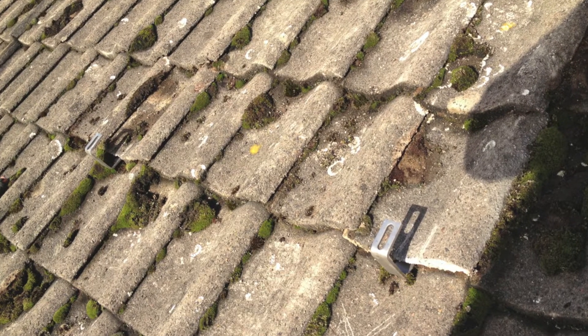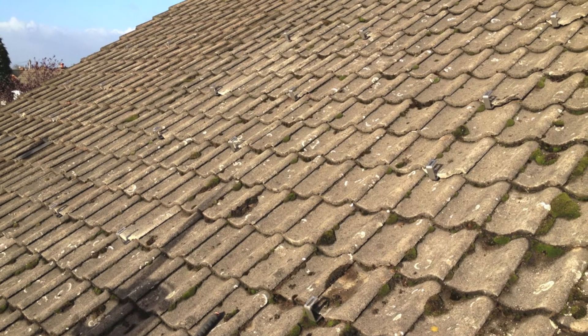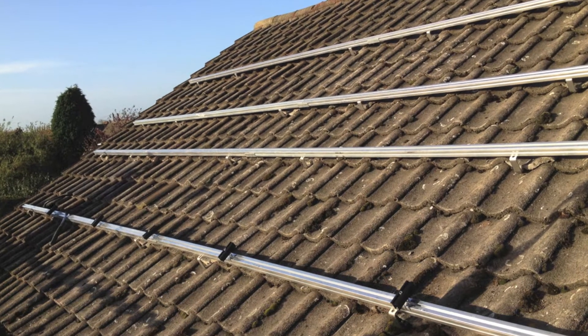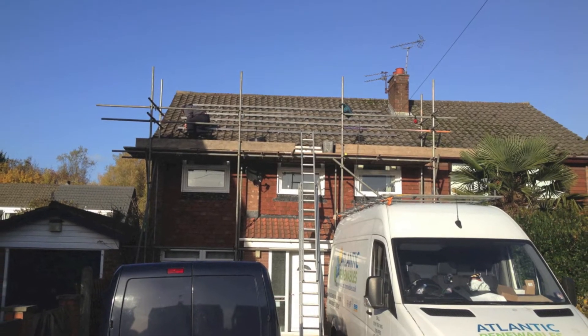The first step is to securely fix the roof hooks to the roof. The next step is to securely fix the rail to the roof hooks. This provides the secure fixing point for the panels to be laid on top of.